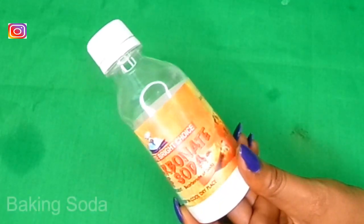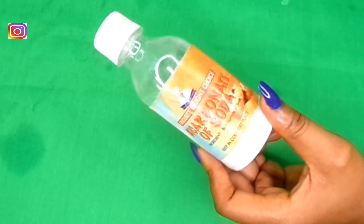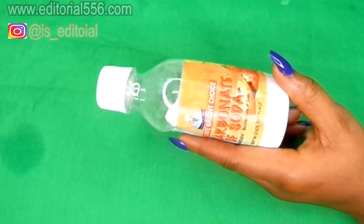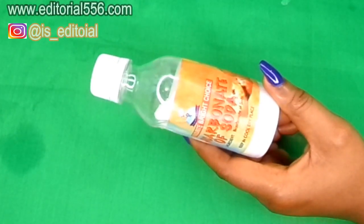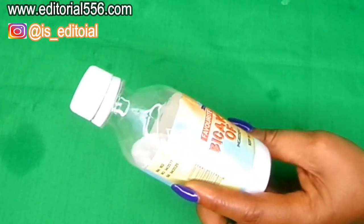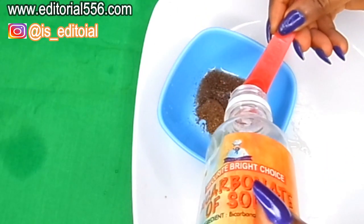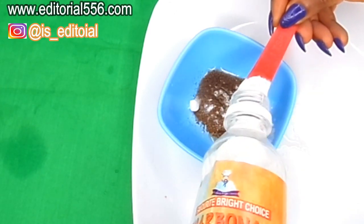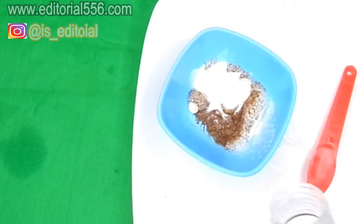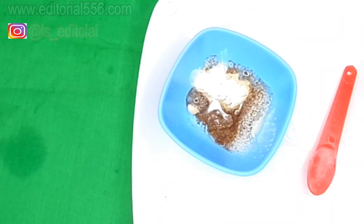We're also going to be needing bicarbonate of soda, which contains a whitening property that will aid in whitening the teeth. It is also very essential because it will help in removing dental plaque, dental decay, and dental tartar, and it will also remove bad odor, leaving your teeth whiter. I'm going to be needing one teaspoon of the bicarbonate of soda — you guys know it reacts with the lemon when combined.